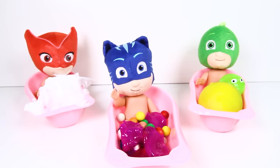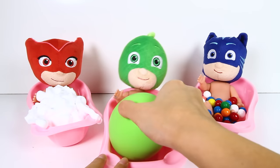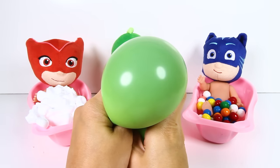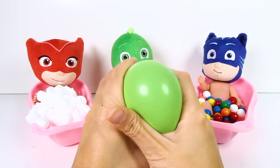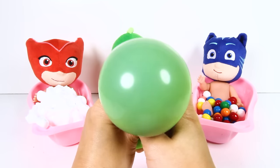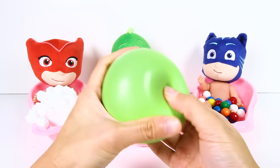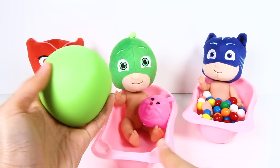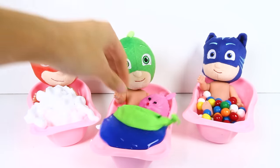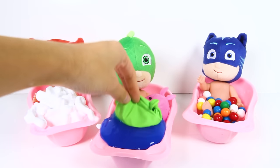We gave Owlette and Catboy a bath...now it's Gekko's turn! And Gekko has this really big green ball in his bath! Wow, look what happens when we squeeze it! It changes from green to blue! Green, blue, green, blue...this toy is so much fun to play with! I can't wait to see what's inside! Alright Gekko, are you ready to cut this open? Oh no! It's filled with blue slime!